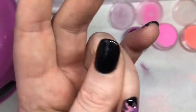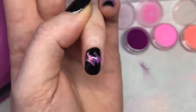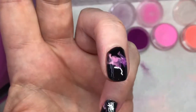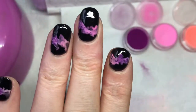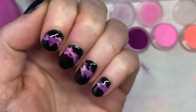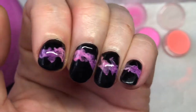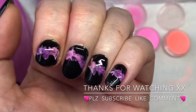I haven't done my thumb in this video because I want to try something with that thumb, so that will be my next video. I'm just going in and top coating all the nails — see how different it looks with that top coat. Then put this in and cure for 2 minutes in a UV, 1 minute in a LED. And that's your finished look, guys! I hope you enjoyed this, thanks for watching, bye!